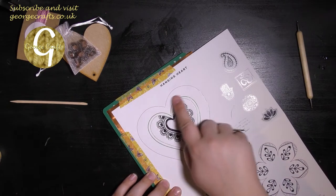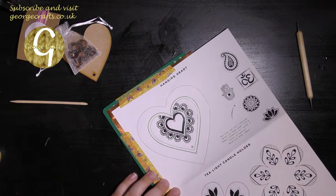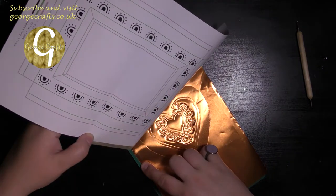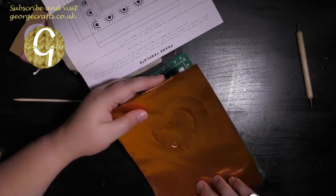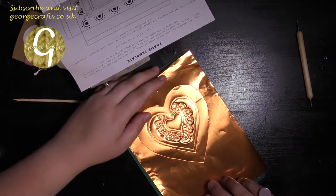So I've traced over the whole design once with the small end of the ball tool. I'm going to take the template off and see what it looks like. It doesn't look too bad actually — I thought it was going to be a lot messier than that.